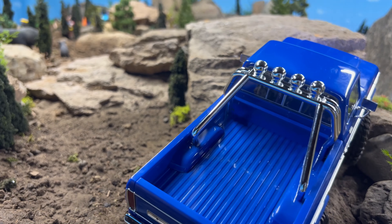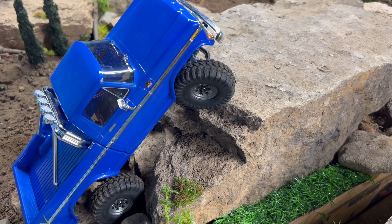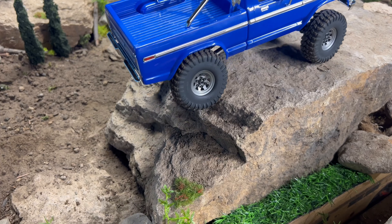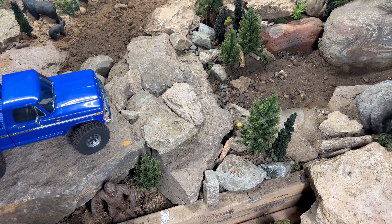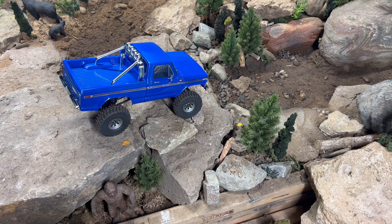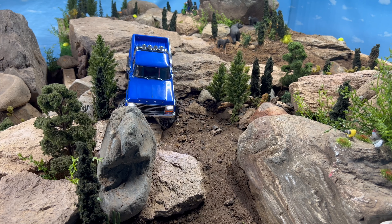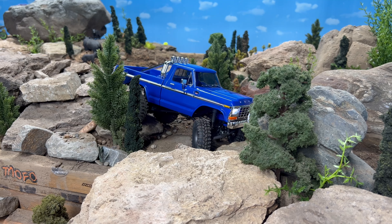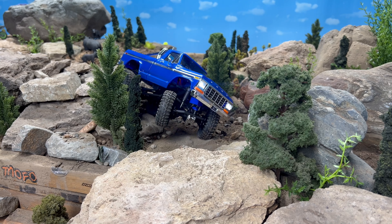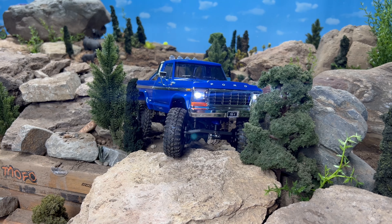That's all that matters. I was gonna drive this box stock, but I do have box stock TRX-4M videos out there already. Like any other crawler you get right out of the box, they're a little toyish compared to once you start doing upgrades. I didn't want to bore you guys with just running a box stock truck through here — you've already seen that, especially on this platform — so I wanted to do the upgrades because I really like how this thing performs with them.